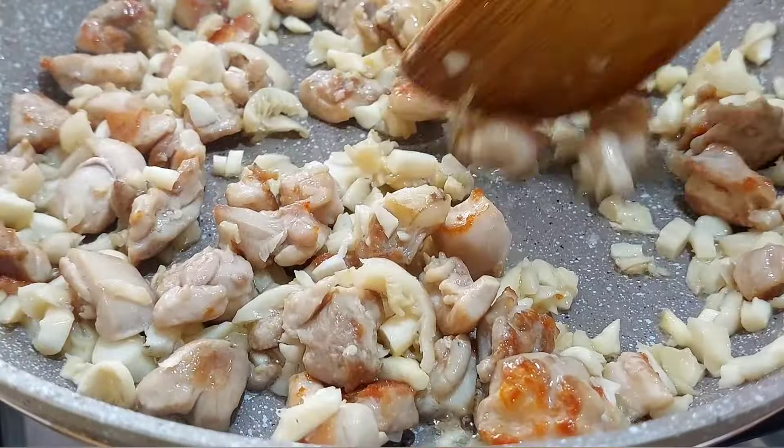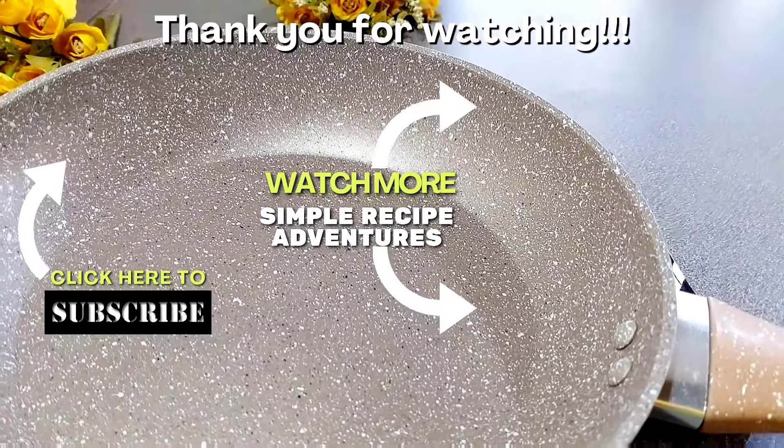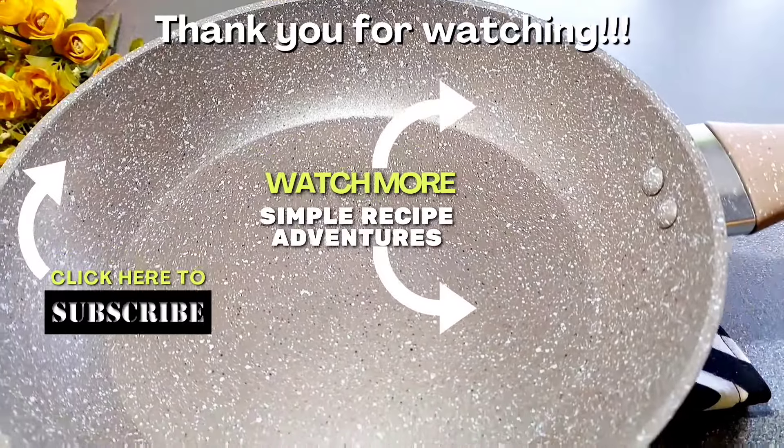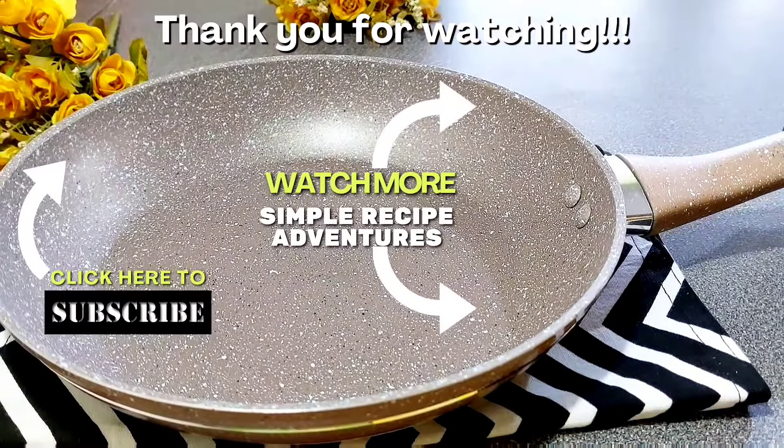I want to thank you so much for watching this video. Don't forget to like, share, and subscribe if you learned something from it. Until next time, God amaze you with a wonderful something or someone — bye bye!